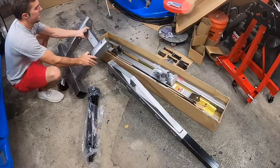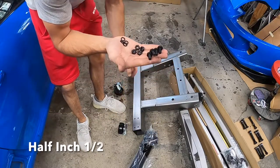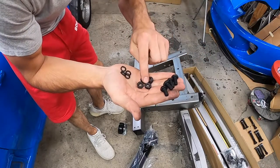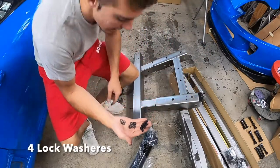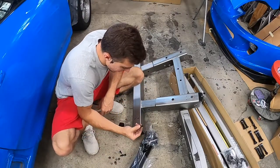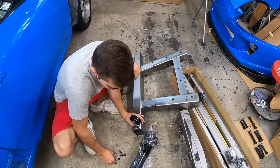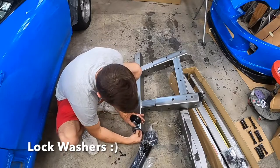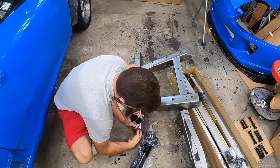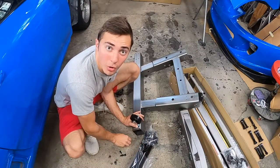All right, so this is what you're going to need for the wheel assembly. For the back, you're going to use the 5/8 M bolts. You're going to take four of your nuts and two lock washers. You're going to take these bolts and go right on through here, then take your lock nut and apply it on.